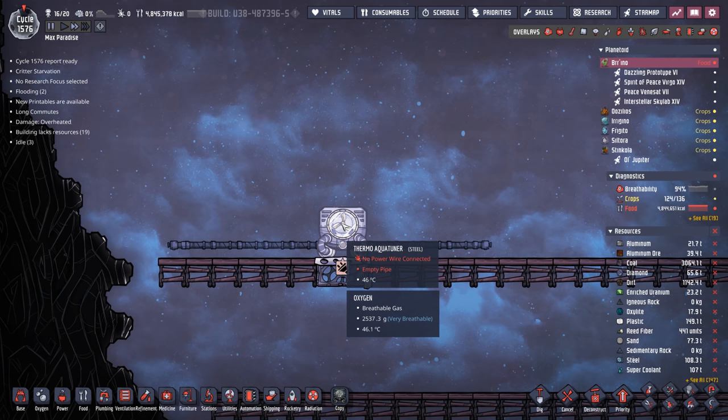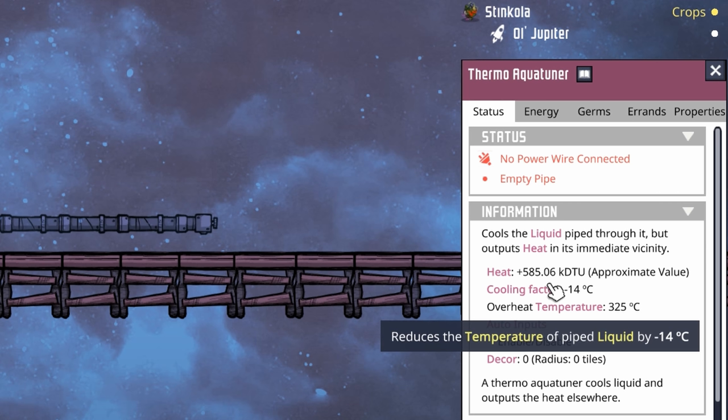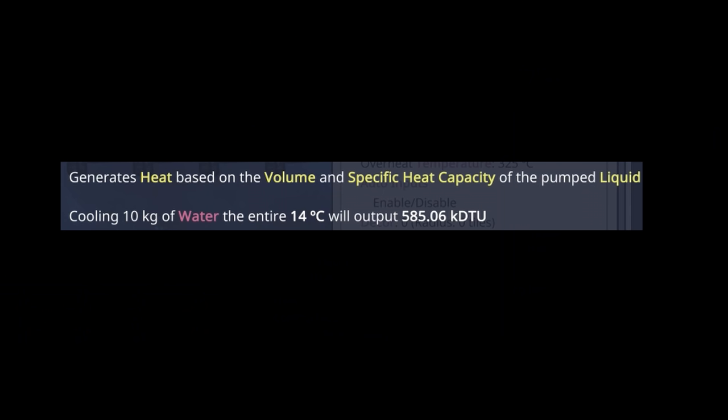This process of cooling actually generates heat. For our Thermo Aqua Tuner, it generates a lot of heat — in the neighborhood of 585,000 DTUs. Fun fact: that actually stands for Duplicant Thermal Unit. If you highlight over what this actually means, it says 10 kilograms of water passing through this device will output exactly 585,000 DTUs.